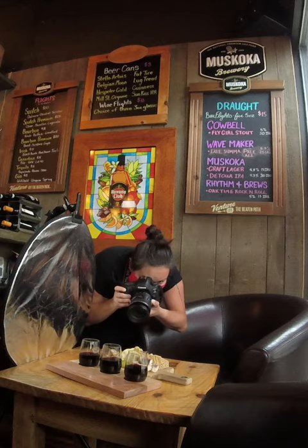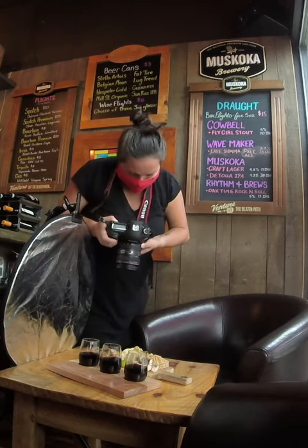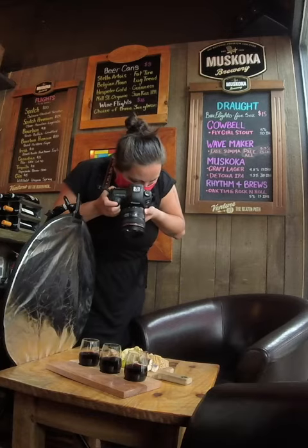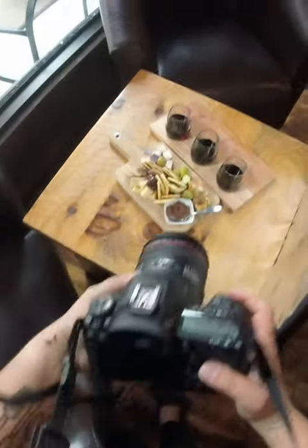Once all of the food started coming out, I was ready to shoot, taking lots of different angles from the aerial point of view and from the eye level. And it was just such a wonderful experience.